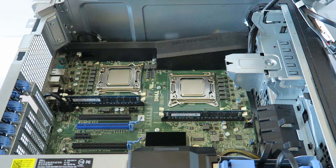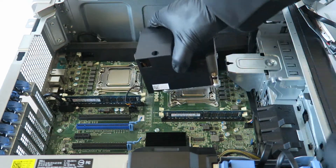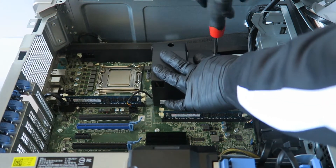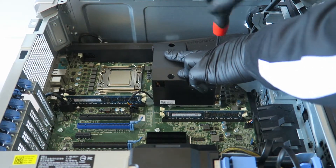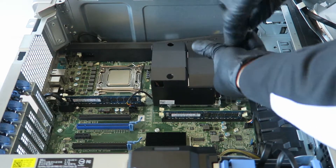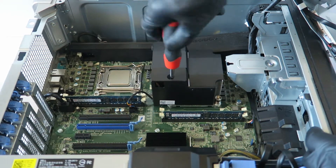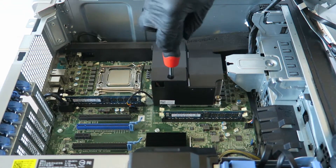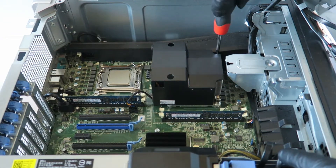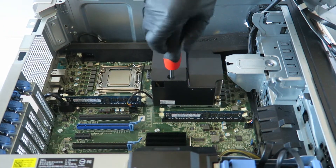Now I'm going to install it. First, reconnect the CPU fan four-pin connector back to the header, then install the heat sink and tighten the screws. Make sure the screws are tight — if they're loose your heat sink won't seat properly and you'll start overheating. Check each screw until you can't turn it anymore, then you know it's tight.